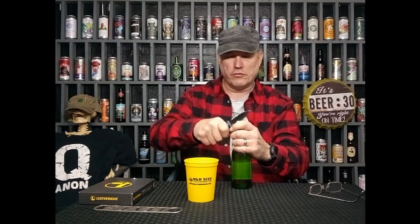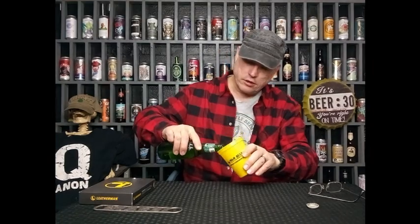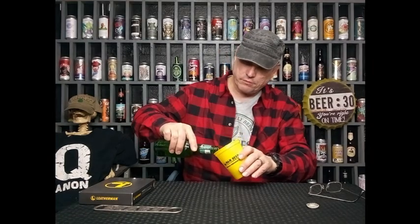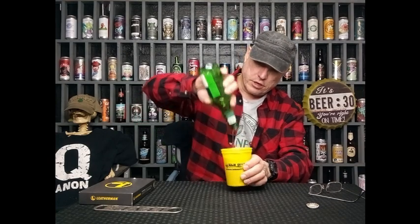All right everybody, welcome back to the show. Let me open up my beer. I got Moosehead. Last time you had a Moosehead, huh? I think it's from Canada — brewed in Canada, up north of here. Moosehead Lager. Gotta put it in my research cup. Bada bing, bada boom.